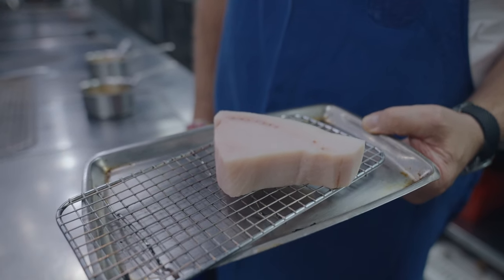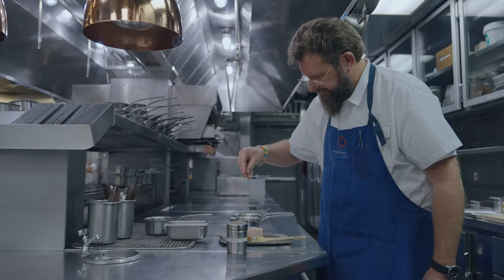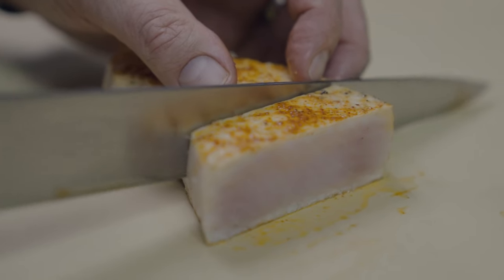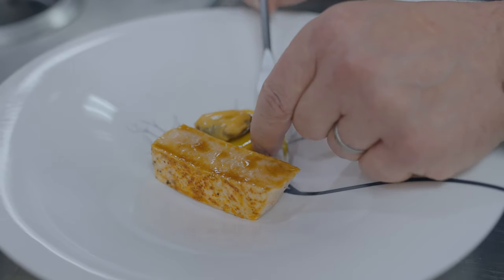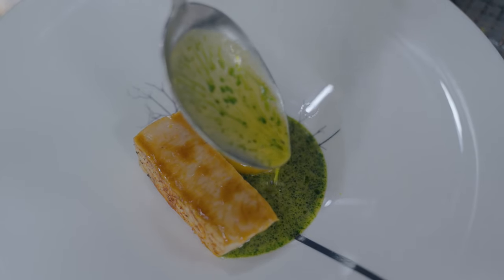We brine the fish for a little while after we fillet it, then we season it with fennel pollen and espalette powder and a little bit of salt. We'll grill it over charcoal, then we're going to slice the fish, brush it with just a little taré that we make from mussels, and then serve it with a mussel and saffron sauce and finish it with basil. And that's just sort of the entire dish.